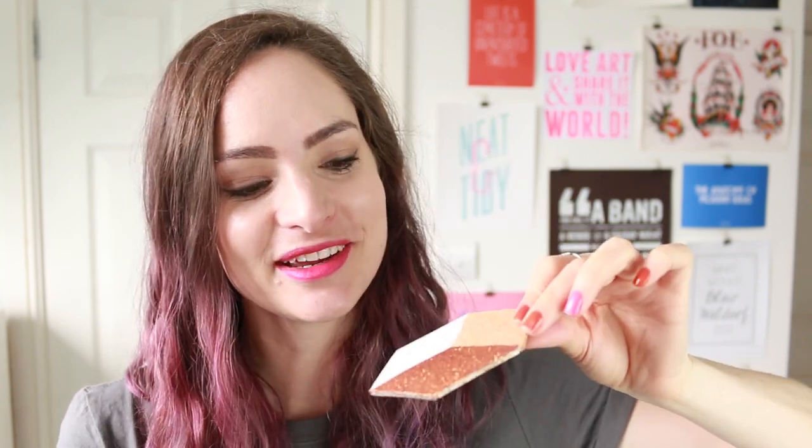I really like how they look like 3D cube drawings — do you see what I mean? And I like the interesting mix of materials with the cork and the glitter and the paint. I think they turned out really cool. If you enjoyed this DIY, please give it a thumbs up and make sure you've clicked the subscribe button down below — that way my new videos will show up every week in your subscription feed.